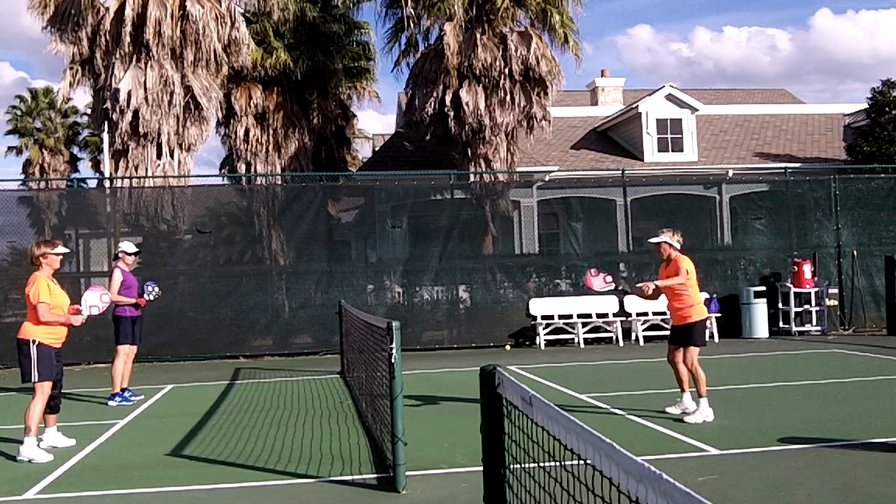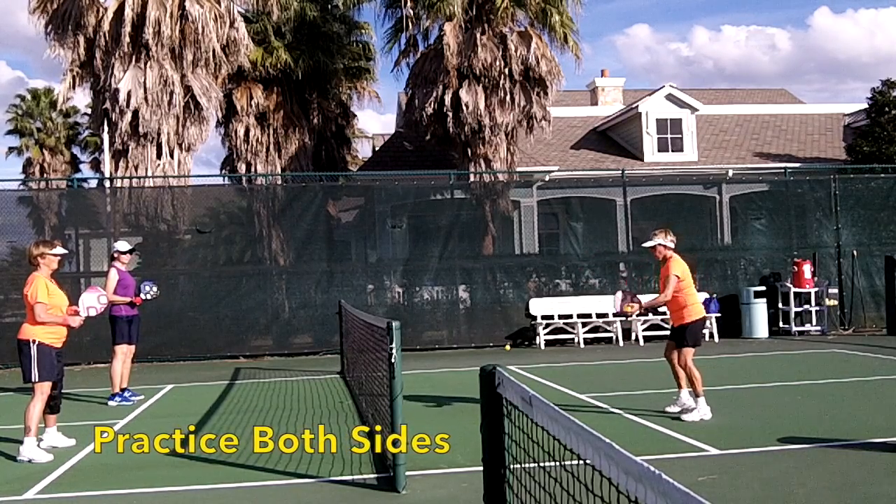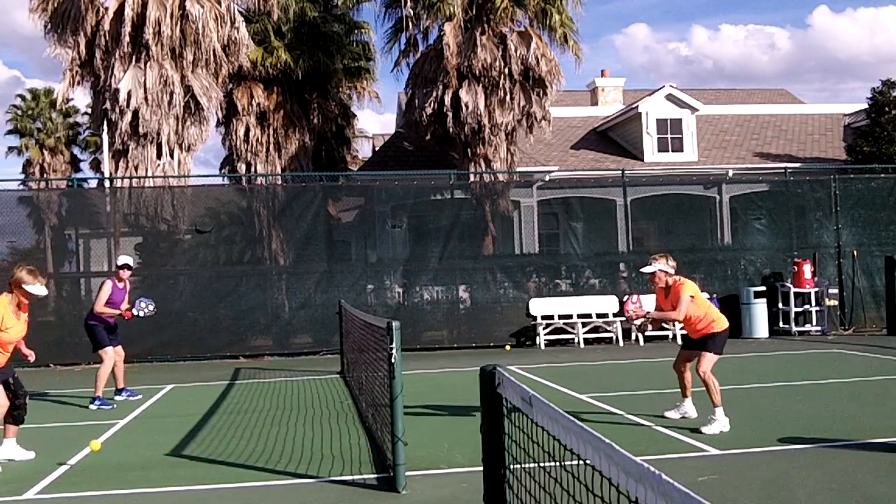I'm on the left side. I can go anywhere. Different set of skills. Always try to face the ball. Face the ball.